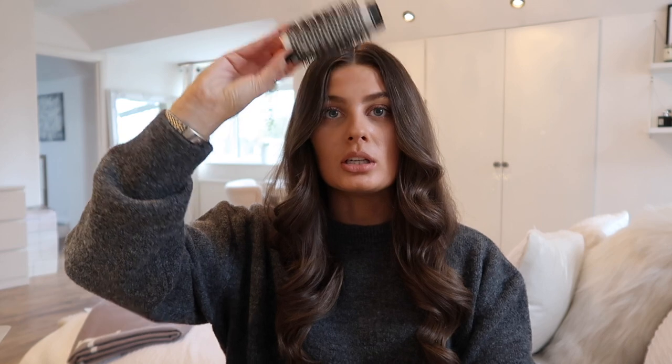You actually get two of each barrel — one for each side — which I think is very clever. At first I was a little confused why I had two. We also have two brushes; I've used the smoothing one and it gives a really nice smooth, shiny, straight finish. And finally there's a curling brush — I imagine it would be great for a fringe. I haven't tried it yet but I will give it a go at some point.